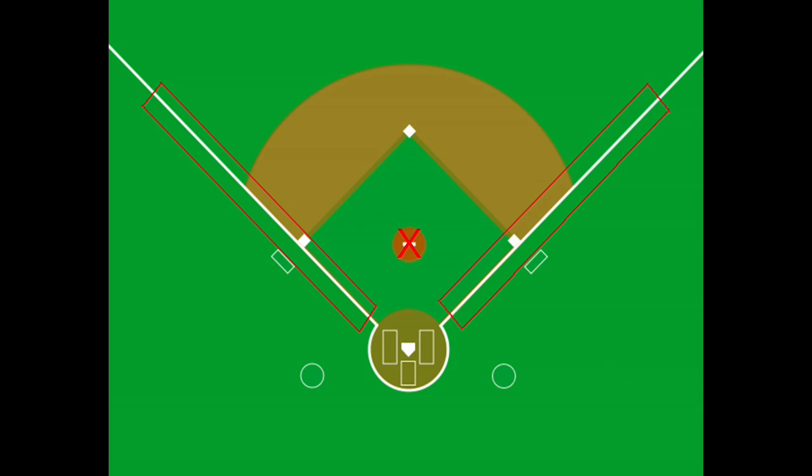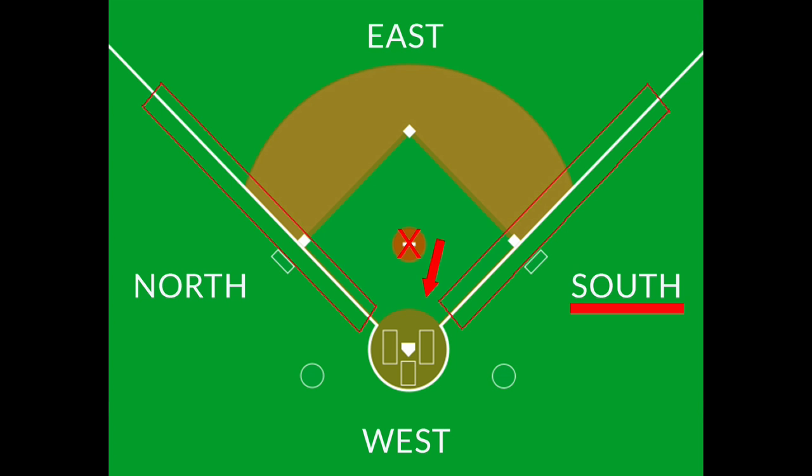You may wonder what the heck is a southpaw. It's a term that was originally used for left-handed baseball players, specifically pitchers, because when pitchers are pitching in a baseball game, they're facing west. And if they're left-handed, their left arm is on the south side — so they are southpaws. That's where that comes from.